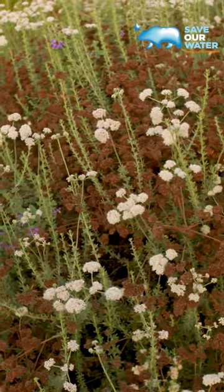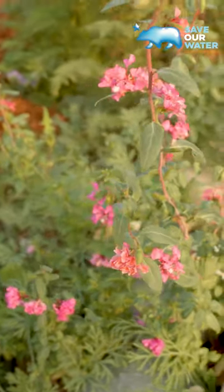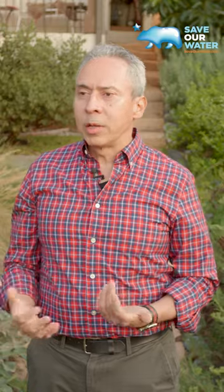For somebody who thinks that a waterwise garden can't be beautiful, I would say they haven't really seen good examples of a waterwise or California native garden that's thriving, that's looking beautiful, that gets used, and that attracts pollinators and helps biodiversity.